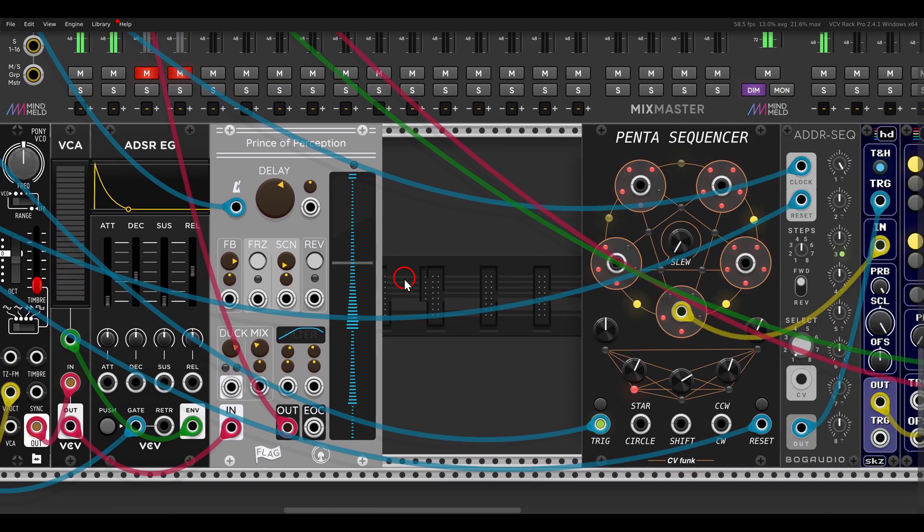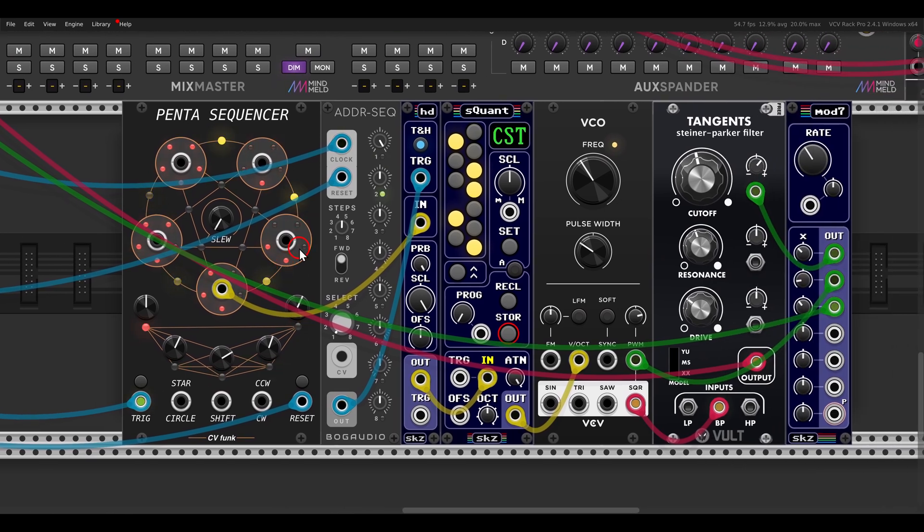We also have track and hold. Here I'm using the smaller version of the Holder module, which is basically the same but without the CV inputs — so if you want to save space and don't need CV inputs, you can use this. It also has track and hold, which I'm using here.